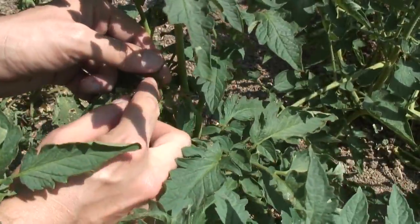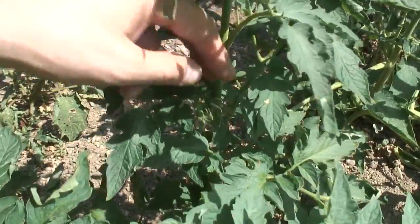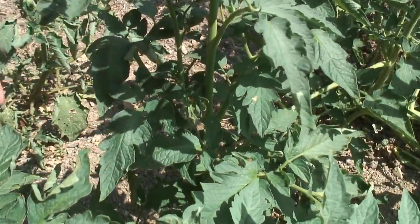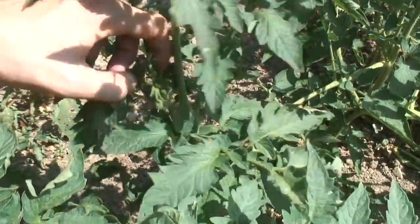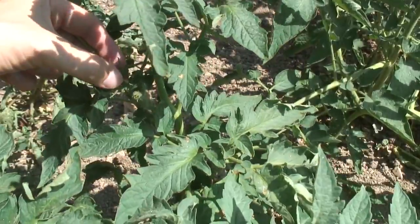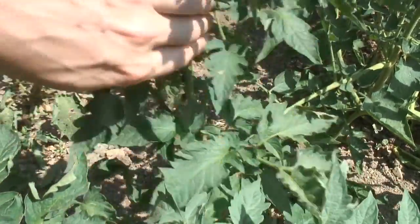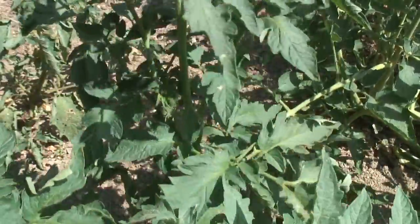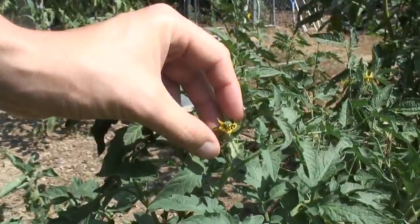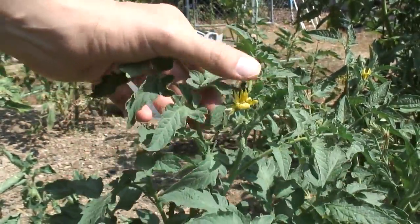There's a baby tomato growing there, though it doesn't look that great. This one did not get pollinated. I do see a little baby tomato growing there — it's got a little black mark on it, and I don't know if that's going to make a good fruit or not. But hopefully this new blossom up here will get pollinated and make some good fruit for us.